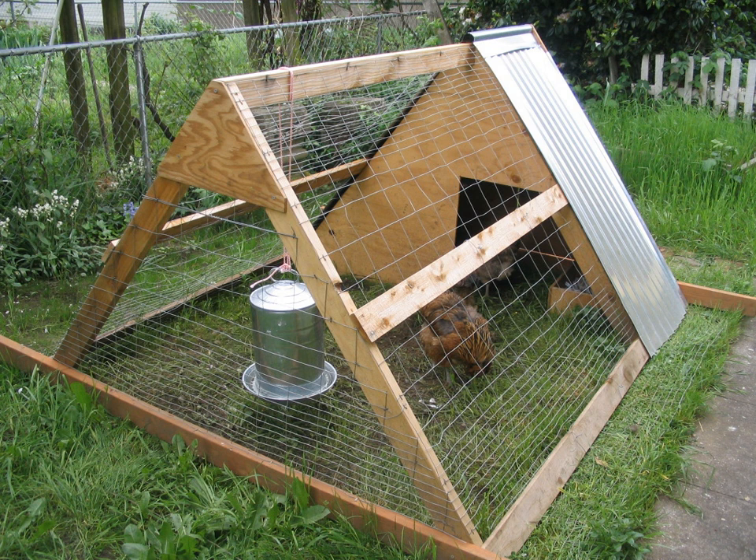Chicken tractors allow free ranging along with shelter, allowing chickens fresh forage such as grass, weeds, and bugs — although these will quickly be stripped away if the tractor remains in the same place for too long — which widens their diet and lowers their feed needs. Unlike fixed coops, chicken tractors do not have floors, so there is no need to clean them out.